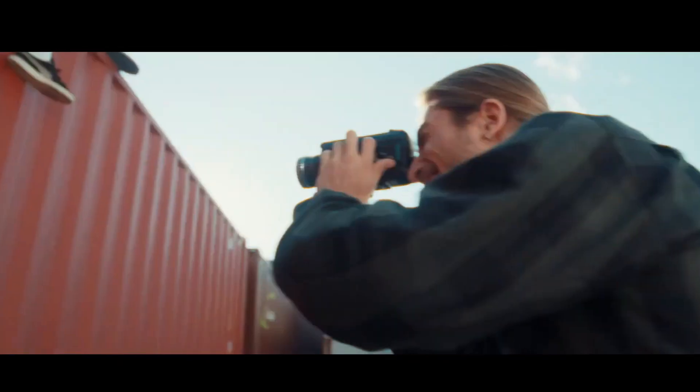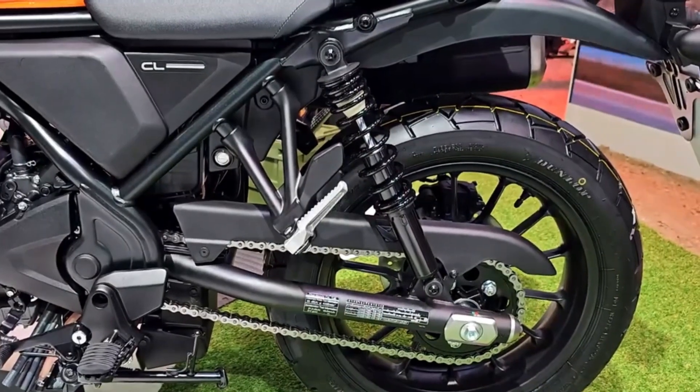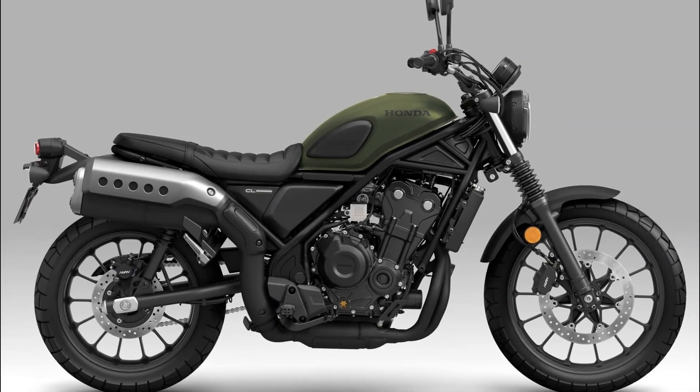The 46 horsepower and 32 lb-ft of torque are enough to provide brisk acceleration and smooth cruising. The CL500 also features an assist-and-slipper clutch that reduces lever effort and prevents rear wheel hop during downshifts.